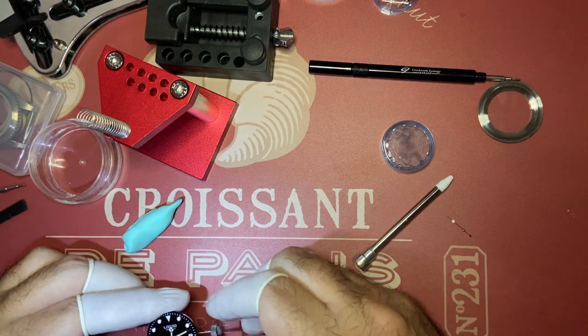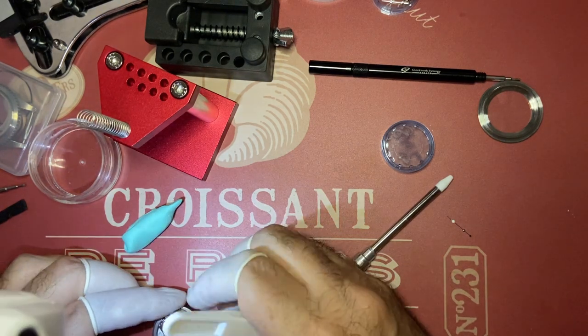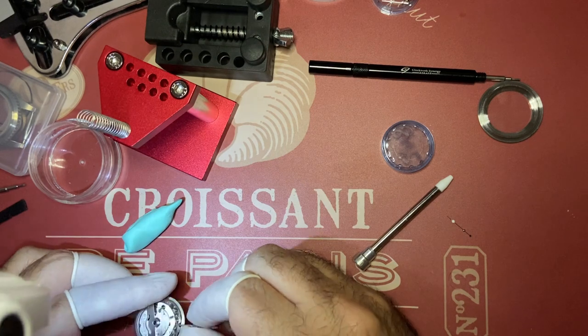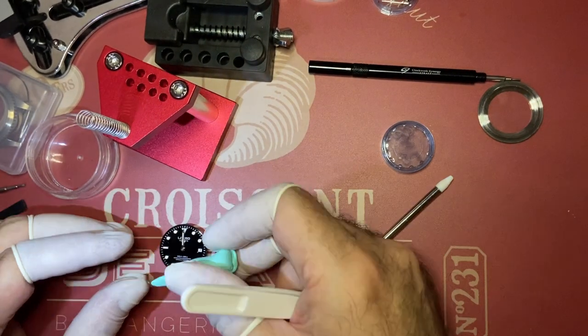Number five: never take things for granted. If something is stiff or doesn't come off easily, it's better to ask why instead of forcing things. Watches are very delicate machines.